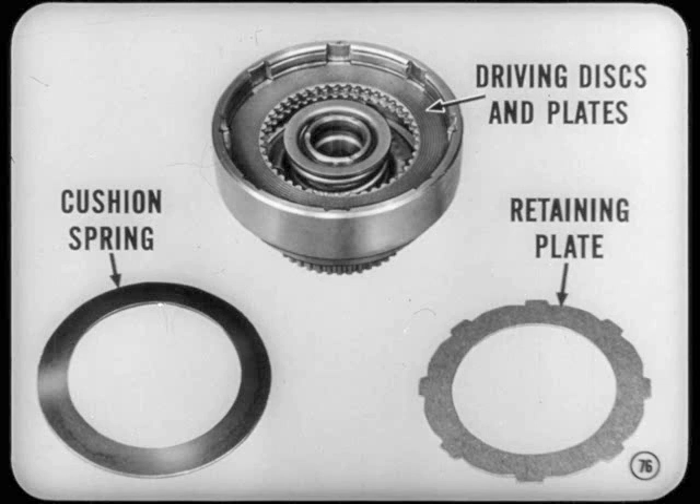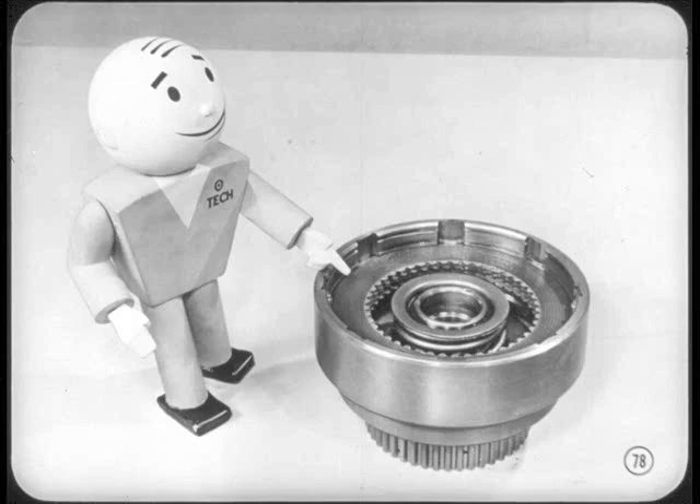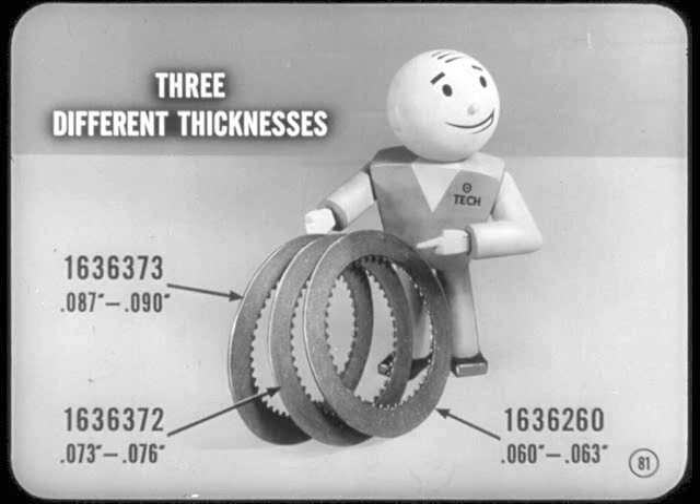Don't install the cushion spring or retaining plate at this time. The front clutch pressure plate needs the right amount of travel when pressure is applied, which means you've got to maintain the right amount of disc clearance. Not enough disc clearance will cause the clutch to drag; too much clearance will cause delayed clutch engagement. To check clearance, temporarily install a rear clutch pressure plate on top of the clutch pack. Hold it firmly in place by hand and insert a feeler gauge between the pressure plate and the top disc in the assembly. Total clearance should be 20 to 40 thousandths. If you don't have that, you'll have to replace the discs with any combination of new discs that will give you the 20 to 40 thousandths clearance. Those discs come in three different thicknesses, so you won't have any trouble putting the right combination together.